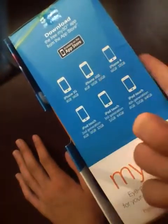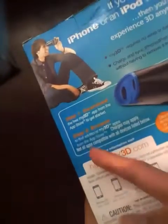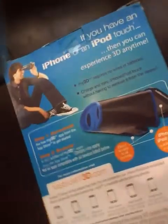It supports your 3G, 3GS, 4, and iPod Touch. You basically prop your iPhone or iPod Touch in here and you can access your content. Step one is to download your apps, and step two is to put them inside. It will also be interesting to hack and do a little bit of your own 3D pictures and see if that works with this product.